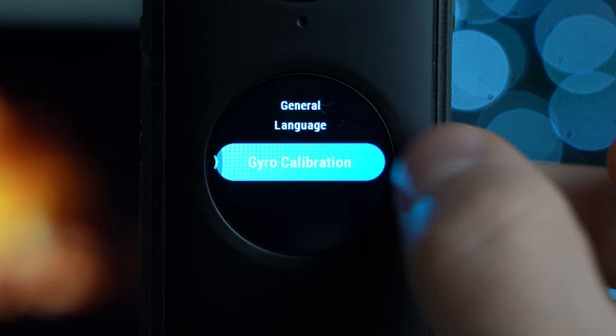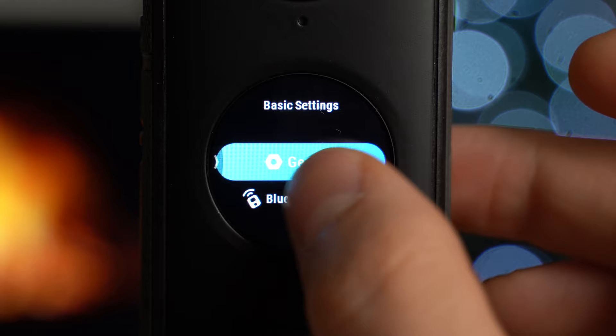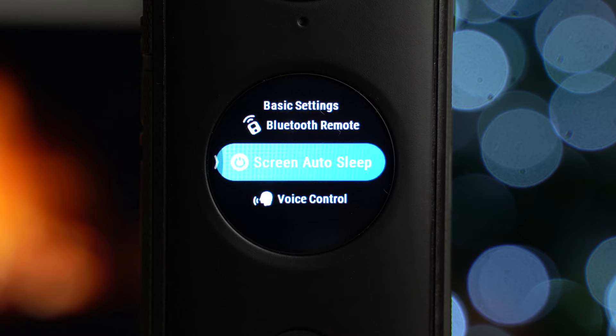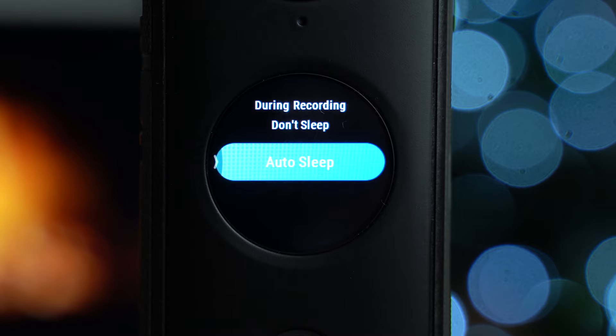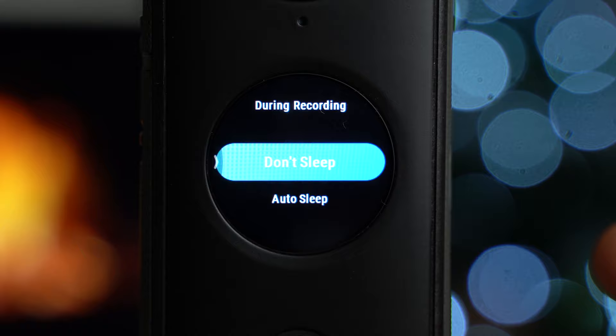At the bottom of general settings we have anti-flicker — you can change the Hz, usually 60Hz in the US and 50Hz in Europe, but I set it to auto. Underneath that is language, which is self-explanatory. Then gyro calibration, which helps stabilize footage — you can calibrate using that process. Below that is Bluetooth remote, where you can connect a generic Bluetooth remote to start and stop recording. There's also screen auto sleep, where you can set a timer for when the screen sleeps during inactivity or even during recording.